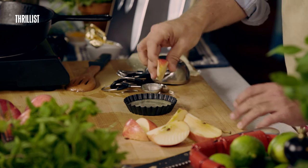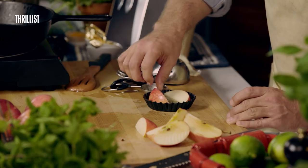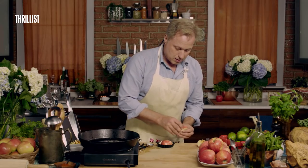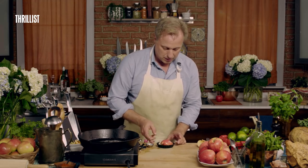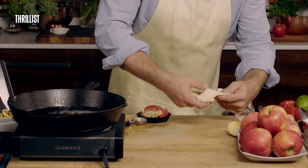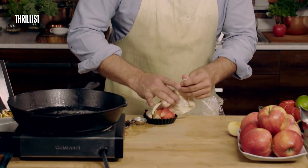We're going to start adding our apples. You just want to put as many as you can fit in there. Now we're just going to put on the top our puffy pastry puff.